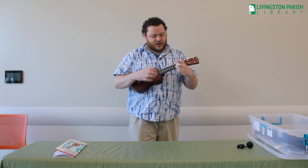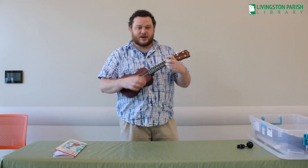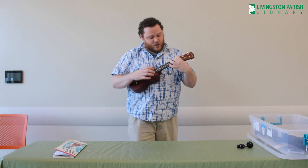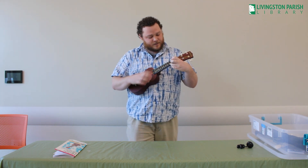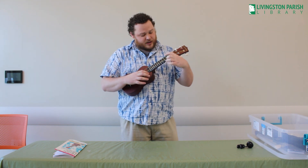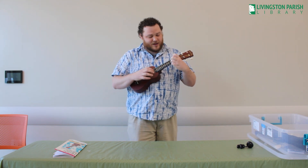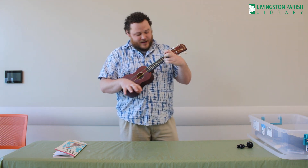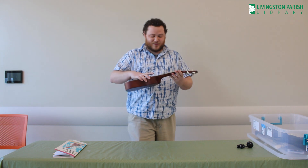You are my sunshine, my only sunshine. You make me happy when skies are gray. You'll never know dear, how much I love you. Please don't take my sunshine away.